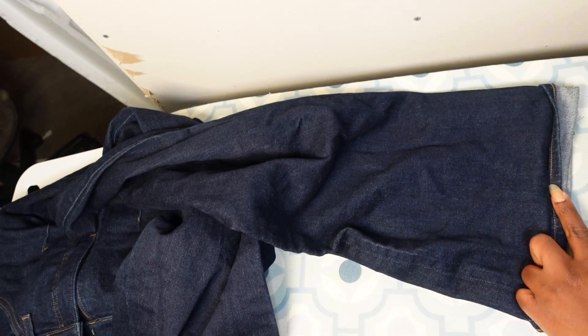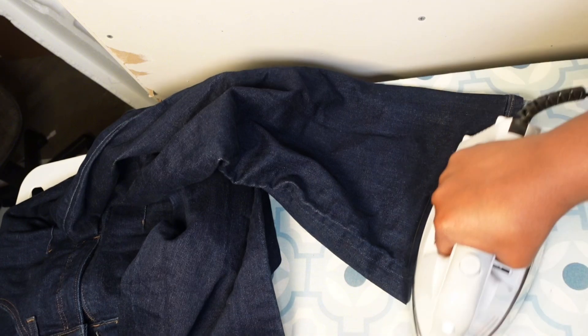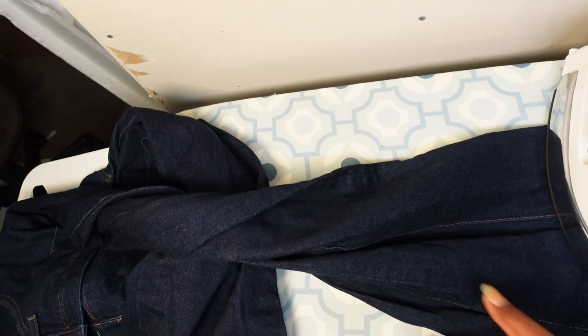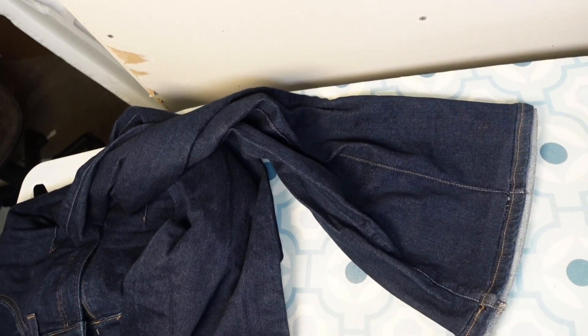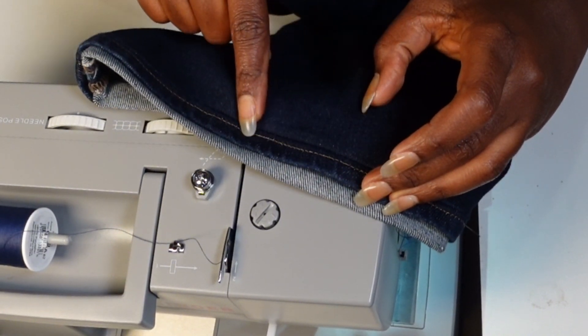After pressing, I will go back to my sewing machine and sew this down a second time. I want this to look so neat, like no alteration has been done on it at all.